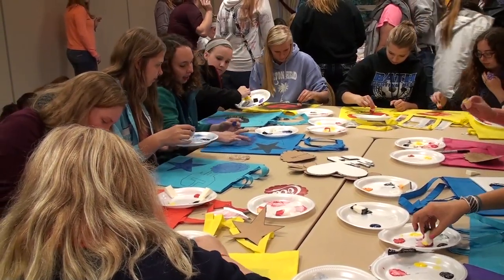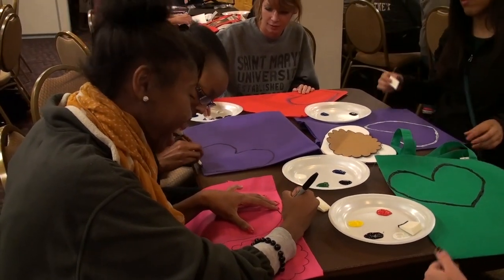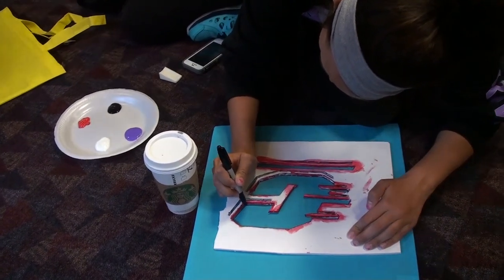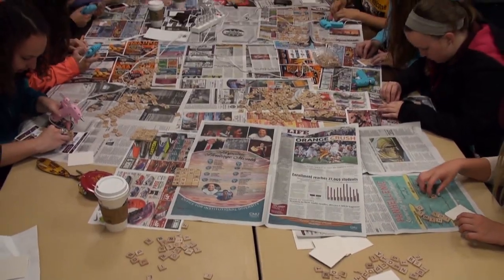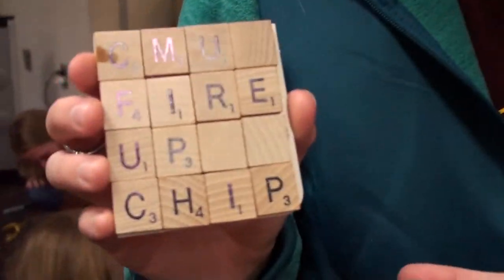Right now we have a tote bag which you can add fabric paint on to make art. We have flying C stencils, love heart stencils, and various other stencils. We also have scrabble tile coasters — you can take scrabble tiles and put them on a coaster in any design you want.